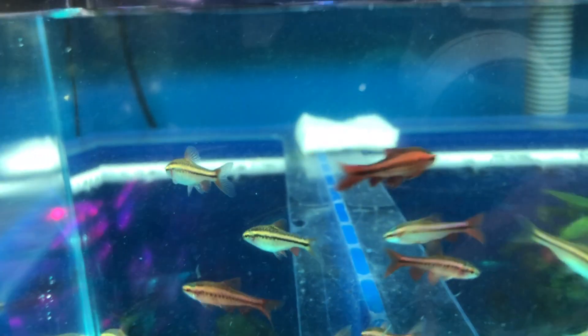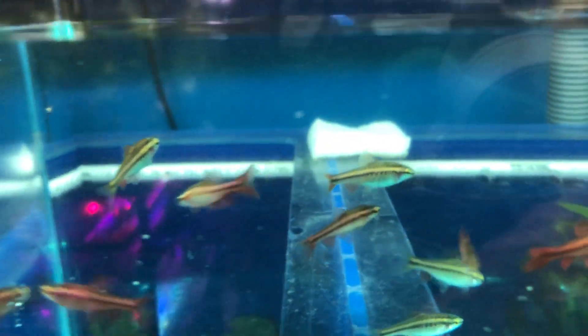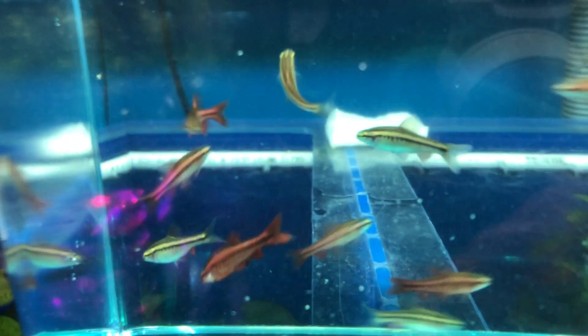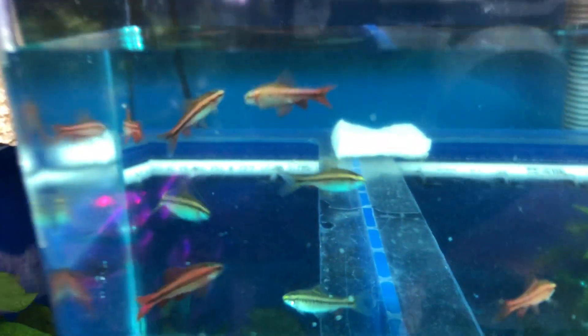Moving on, we have cherry barbs. They're looking real nice. We've got males and females in there.